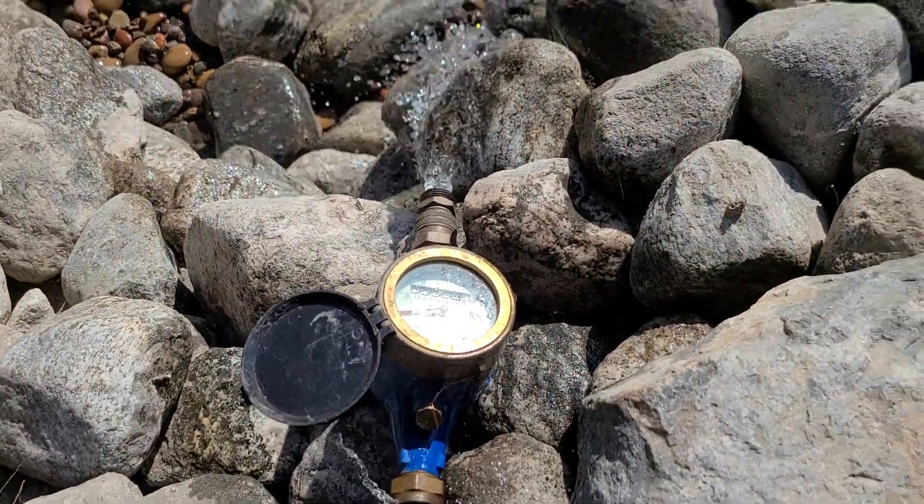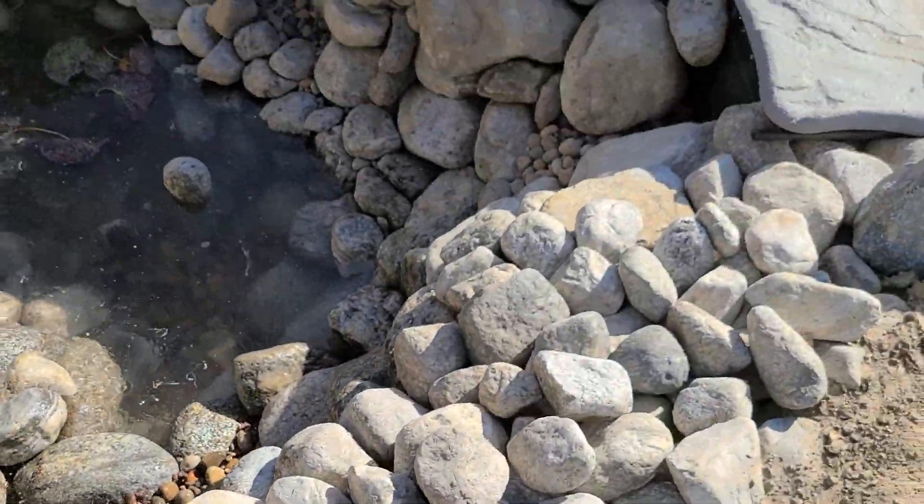This meter tells us how many gallons of water we're actually putting into the pond, so we'll know exactly how many gallons of water this pond is holding.